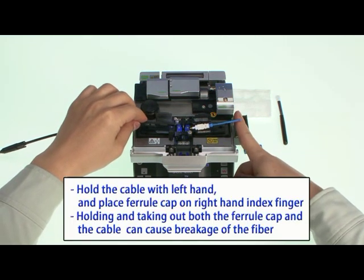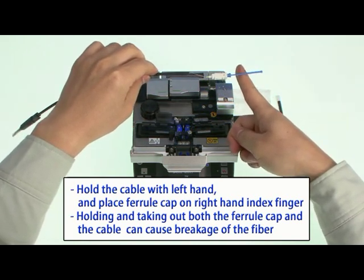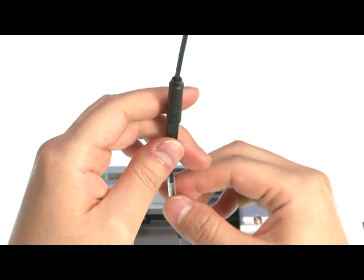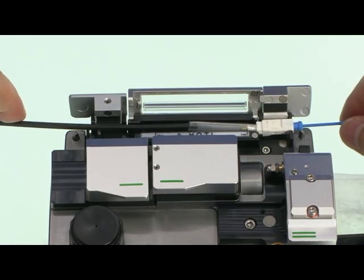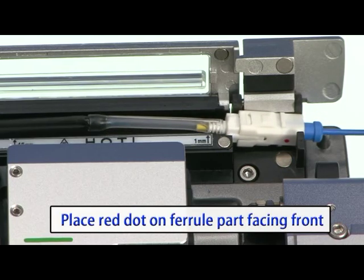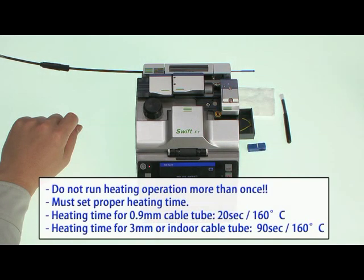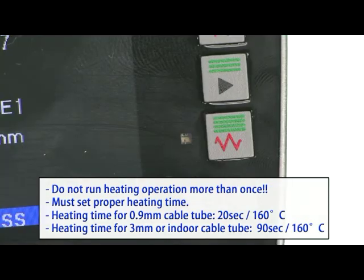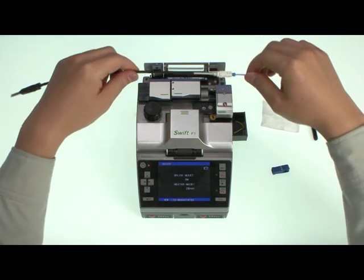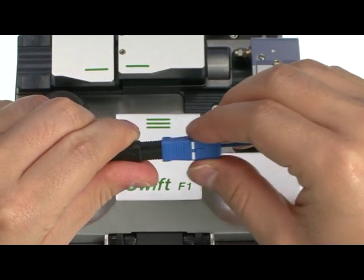Open fiber holder covers on both sides. Hold the indoor cable with the left hand and slowly take out the ferrule part with the right hand index finger supporting under the ferrule cap. Do not hold the ferrule cap with fingers when taking out from the holder, as the fiber can be broken — the ferrule cap should be placed on the finger, not held. Then hold the cable vertically and slowly slide down the heat shrink tube so that the flange on the ferrule part is inserted into the tube. Make sure the metal member is in the correct position. Place the ferrule part into the heat oven with the red dot facing front, close the cover, and push the heater button to start heating. Do not run heating more than once; set proper heating time. Take out the heat sleeve ferrule part, assemble with boot assembly, and assemble the housing. Finished.